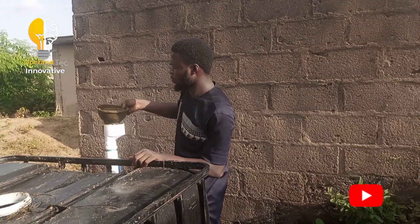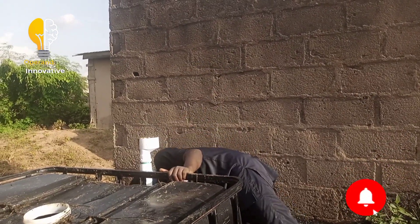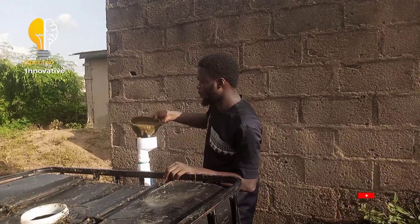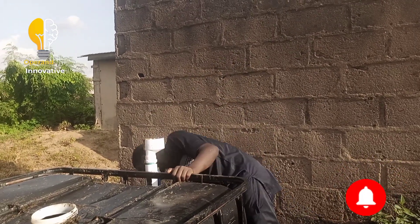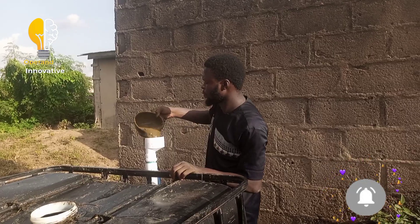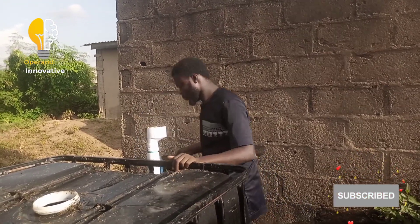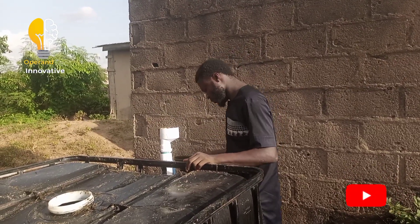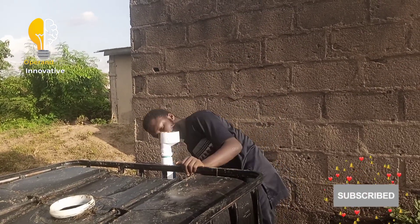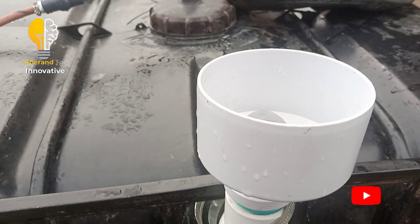Make sure your mixture of cow dung and water is very watery so that it flows into the system conveniently and there will be no blockage.